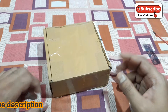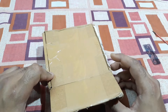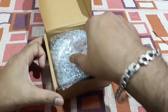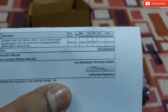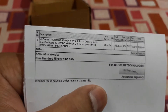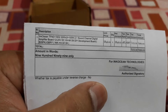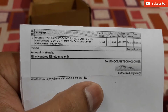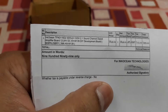Alright YouTube, this is another amplifier kit unboxing — a class D one. The invoice price was $9.99. This is the Ocean TV TPA3116 D2, a 50 watt by 2 plus 100 watt 2.1 digital amplifier board.